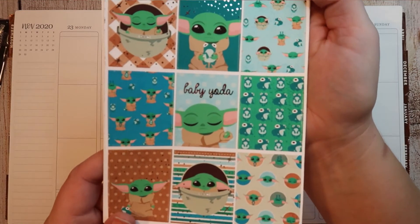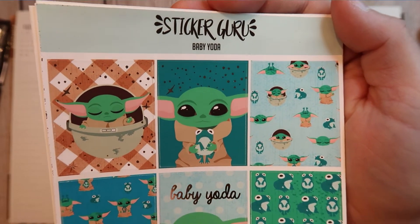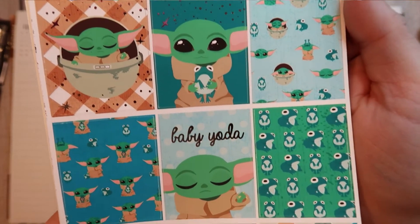I'm going to be using this really stinking adorable kit from Sticker Guru called Baby Yoda. So cute.